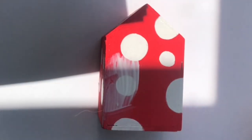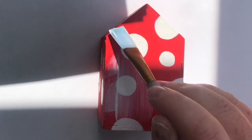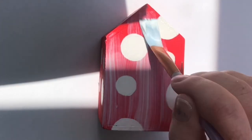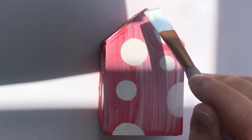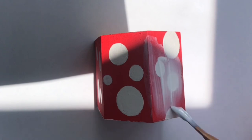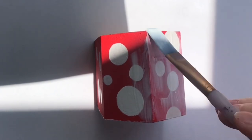Mod Podge time! Seeing as these are going to go outside, I'm doing several coats of Mod Podge. In reflection, I'm thinking maybe a varnish would have been a better option, but Mod Podge does hold up well, I think.